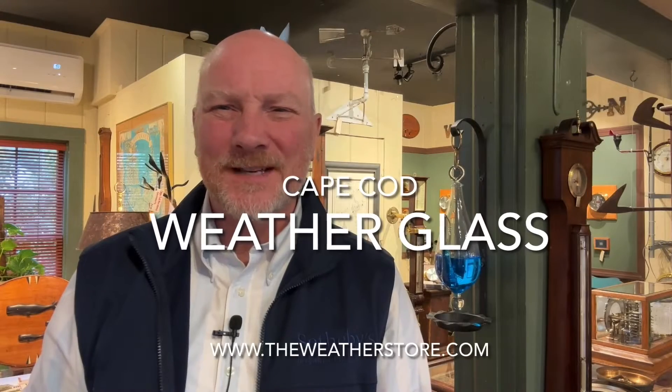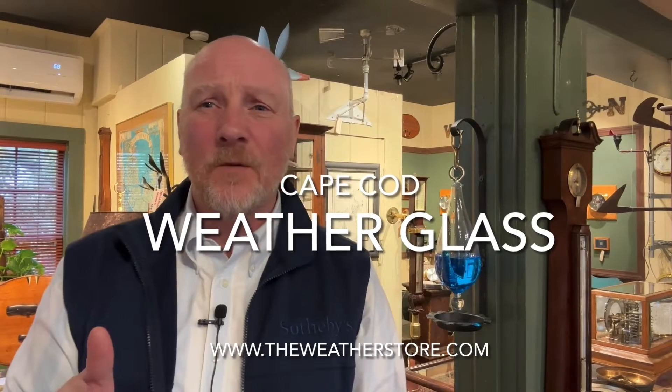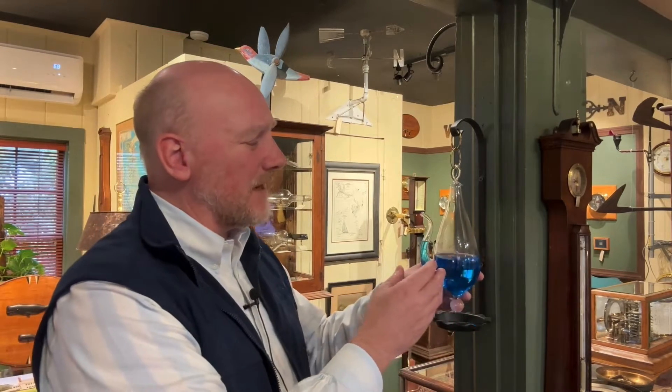Hi, it's Park Madden with the Weather Store in Sandwich, Massachusetts. Today we're going to talk about a piece that's a little bit more of an unusual weather instrument. It's called a Cape Cod weather glass, or sometimes known as a storm glass, or just simply a weather glass.